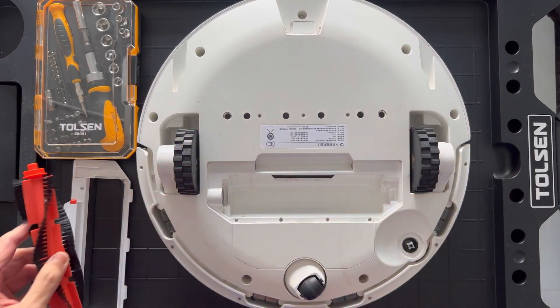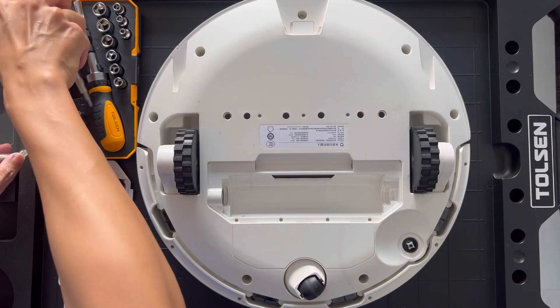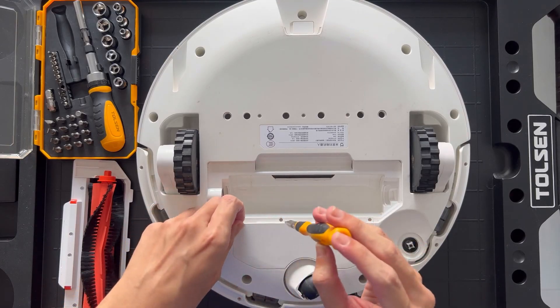Back in its glory days, it will automatically return to the charging dock whenever the battery runs low, and once it's sufficiently charged, it resumes cleaning from where it stopped.